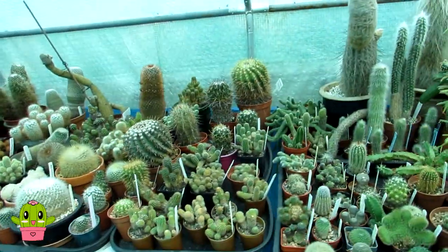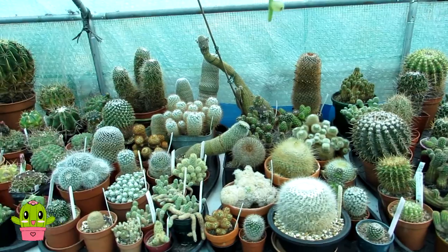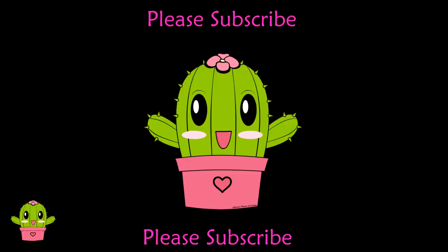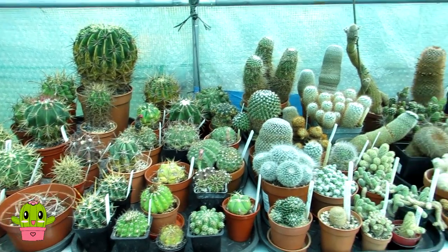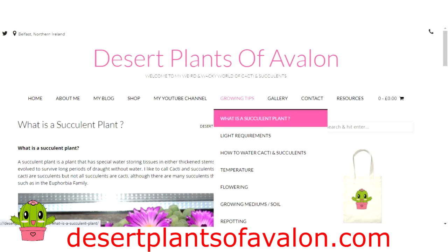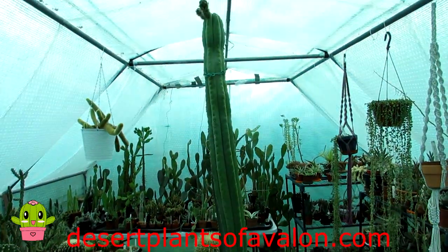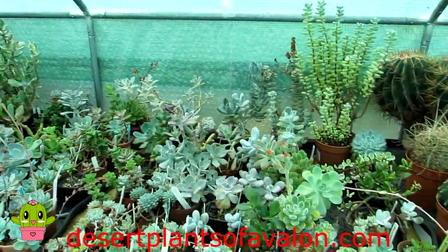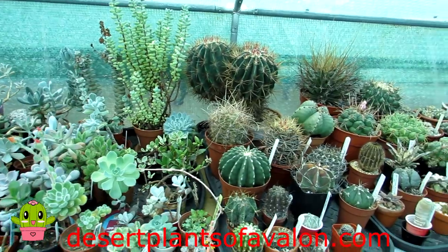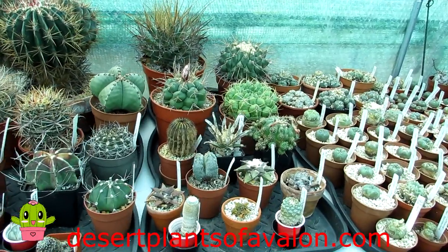I hope you enjoyed the video! If you haven't already, don't forget to subscribe and click the notification bell so you're notified when I upload new videos. You can also follow me on Instagram, Twitter, and Facebook at Desert Plants of Avalon, and check my website desertplantsofavalon.com for more growing tips. Do leave a comment below - even a heart or smiley face helps the algorithm. If you grow any spineless or near-spineless cacti, let me know in the comments below. Wishing you all a fantastic cactus-powered day!